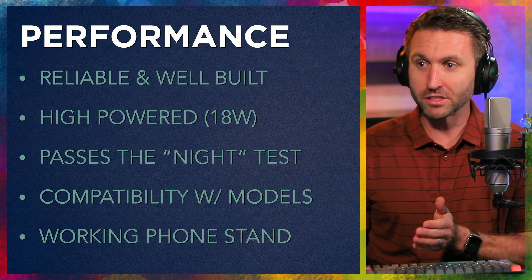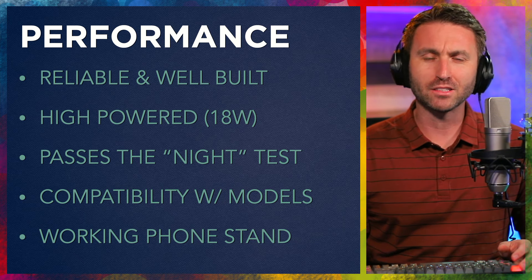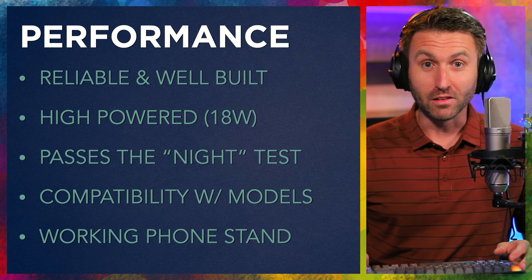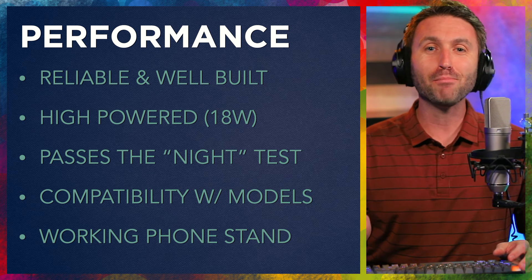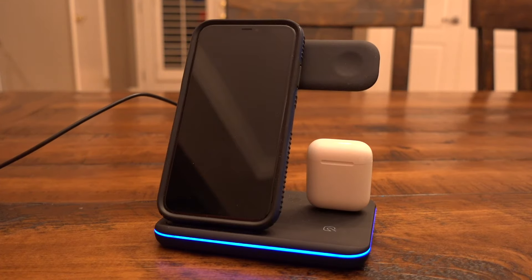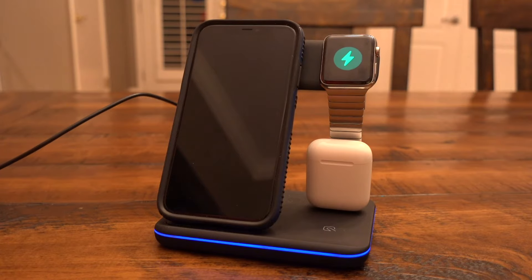That brings me to performance. How does this thing do? It's reliable and it's well-built — I'm huge on that. I hate buying cheap products that feel like they're going to break within a year or two. I feel like I could drop kick this thing, sit on it, step on it and it's not going to be impacted. It's robust and it's going to stand the test of time. I also like the fact that it's high powered — 18 watts means I can throw all three things on at once and get the same speed of charging.